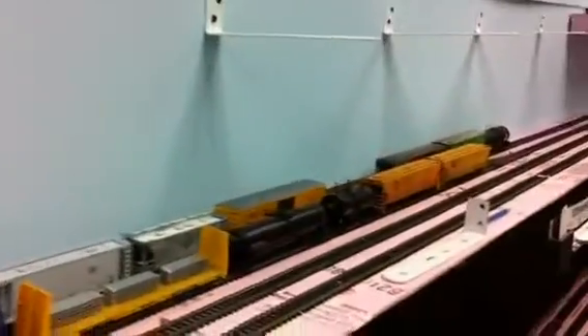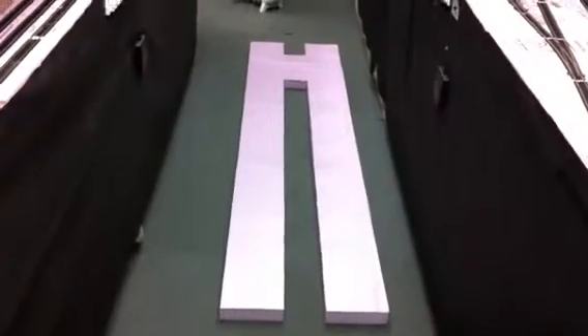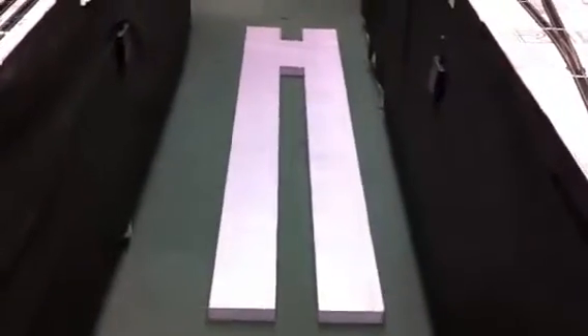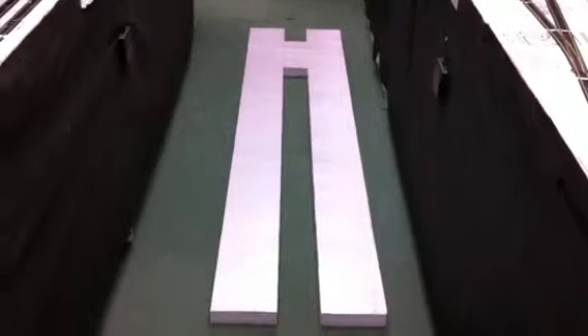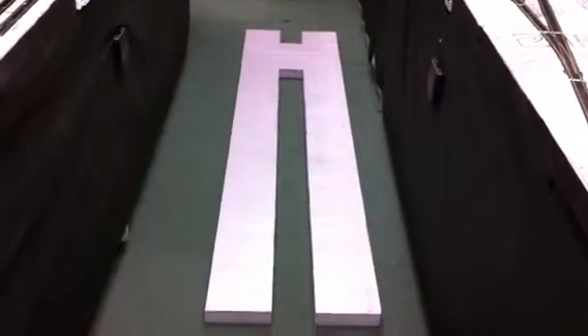I've been able to cut the foam already — that's down here laying on the floor. The big H-shaped piece here should drop in, and the crossing will go into the horizontal part of the H there up top to cross over.